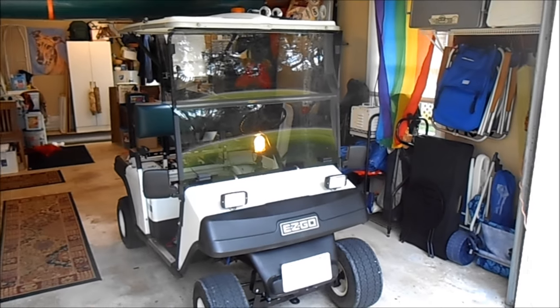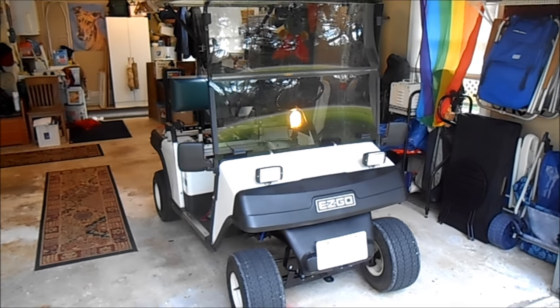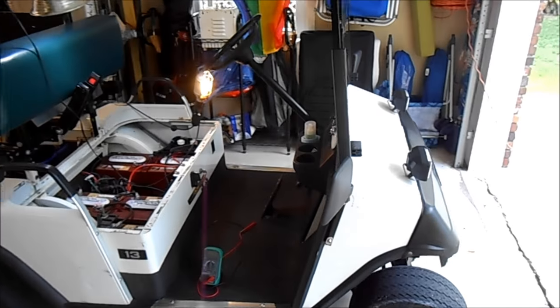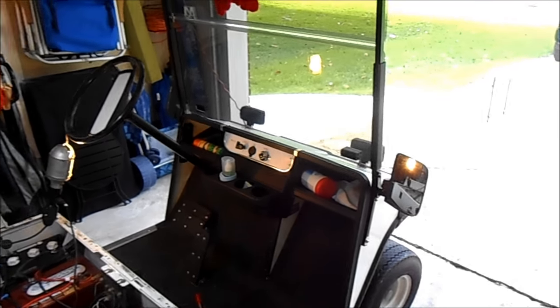Here's our $299 buggy. This is a 1994 EasyGo Marathon model. This is the last year they made the Marathon. It's an all-steel construction, and it's pretty obsolete and hard to get parts for.